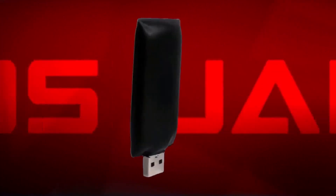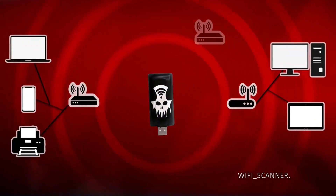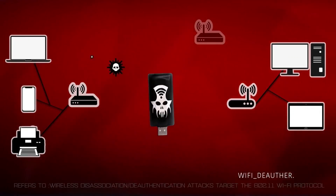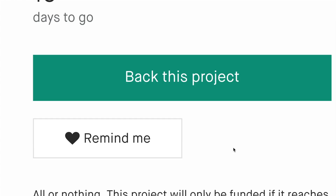Cow's Jammer works like a Wi-Fi jammer. It can scan the Wi-Fi networks, even the hidden ones, and even all the devices connected to the networks. Cow's Jammer allows you to send disconnection signals to a single device or network, or multiple devices and networks, and make those unusable.